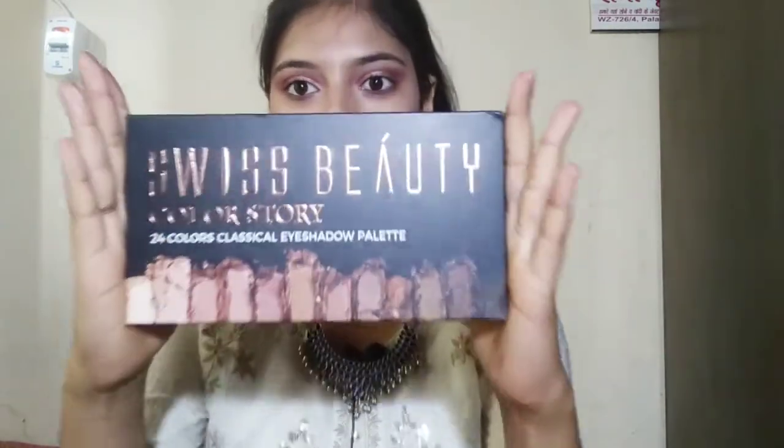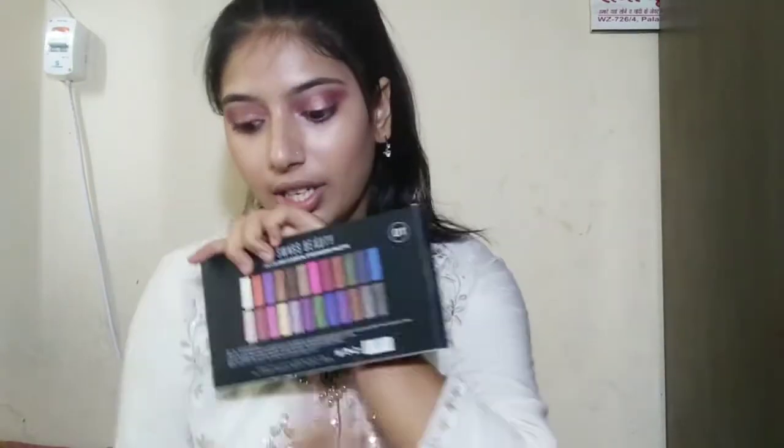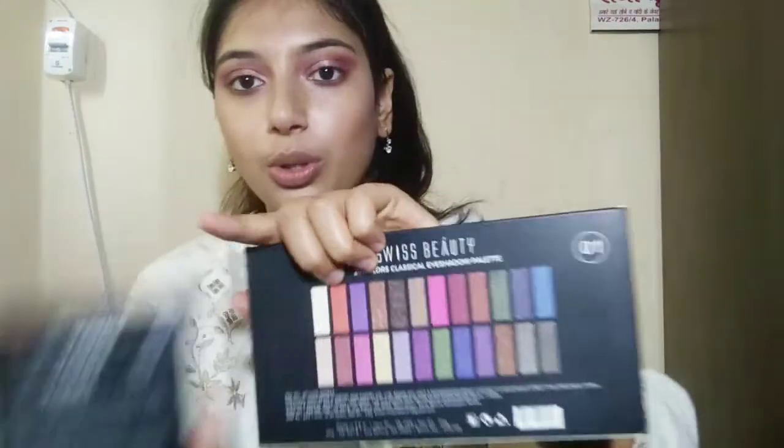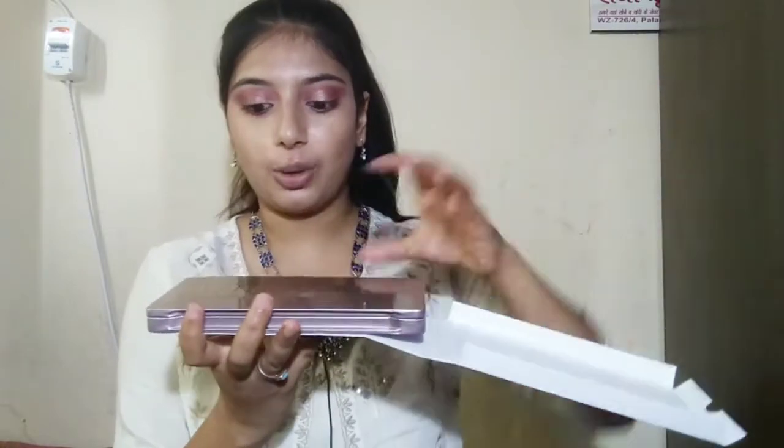Now the second palette. Its packaging is very good — you can see it is very beautiful packaging. This is shade 01 and the other is shade 02. Let's see how it looks from inside.